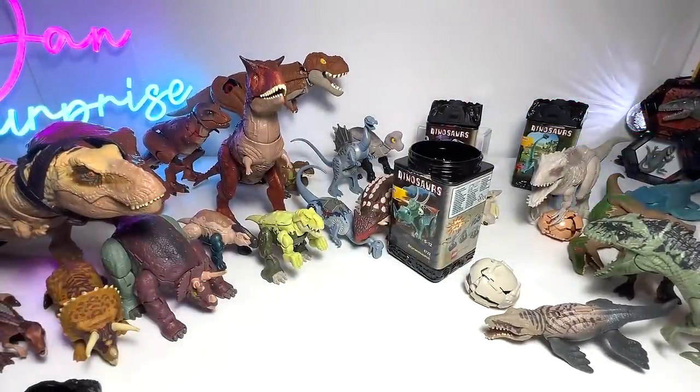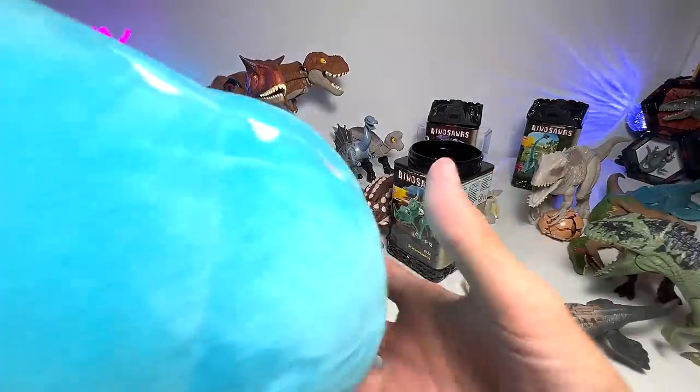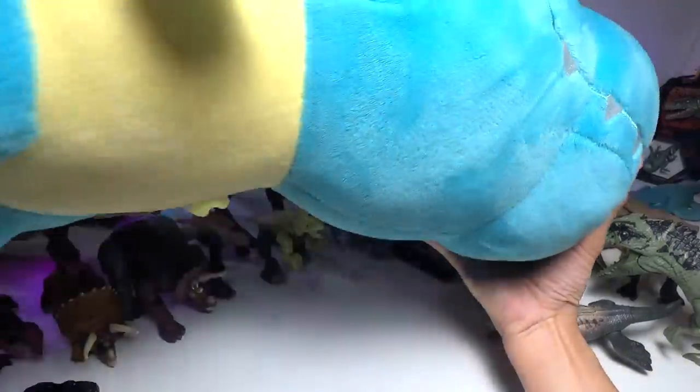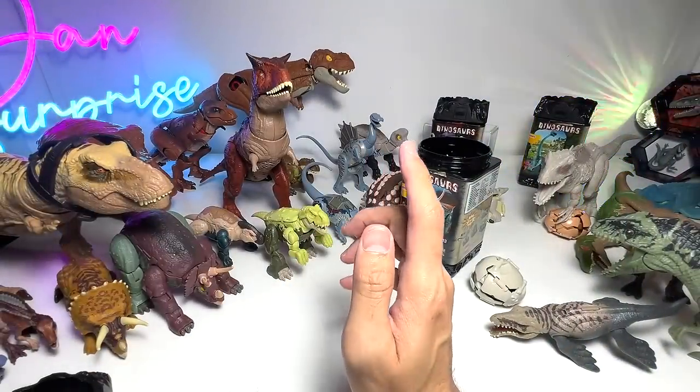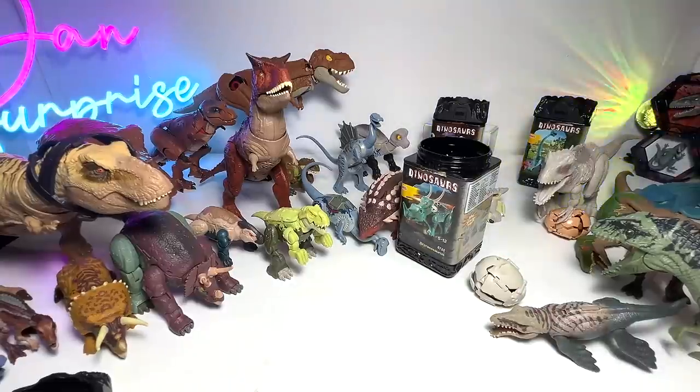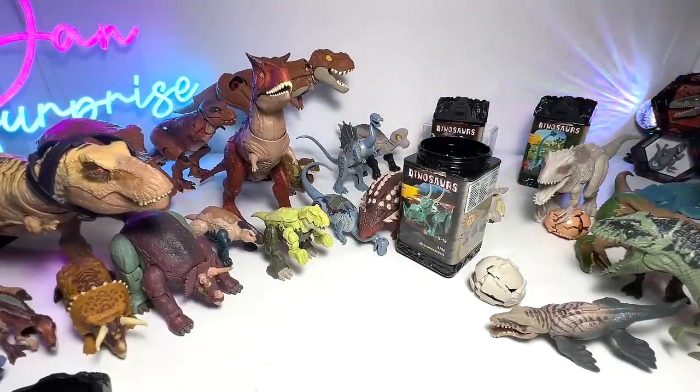Thanks for watching this video. Stay tuned for the news of Chonky — a jumbo plush figure, a Dan Surprise exclusive. Only 100 will be made, so it's going to sell fast. It will be launched in August very soon. I'm going to see you guys in the next one. Goodbye.